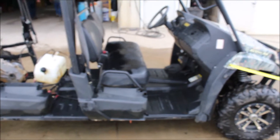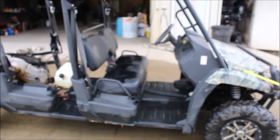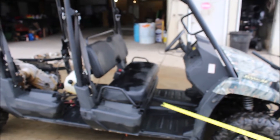Here we have a John Deere 2012 model. It's an XUV 550 S4. It's four-wheel drive. Got the title.